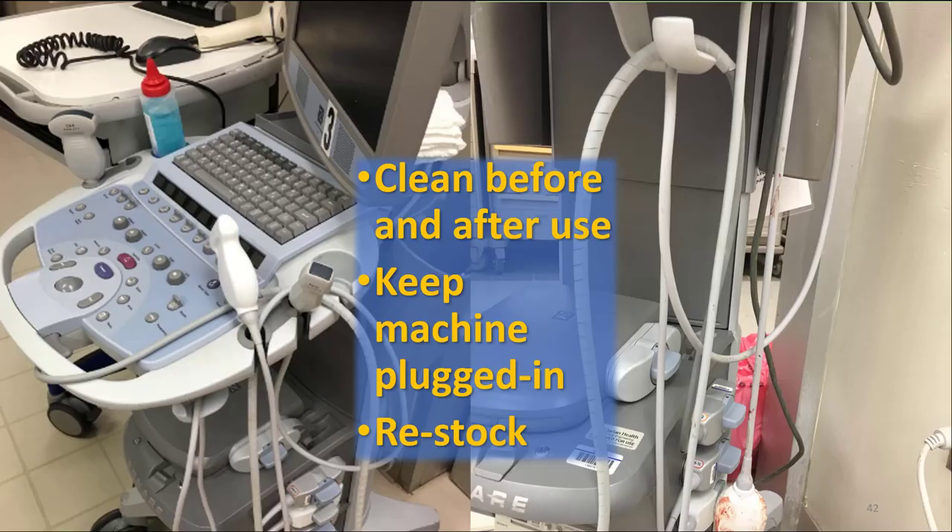When you're done, be sure to be a good neighbor and maintain the machines for the next patient and operator.